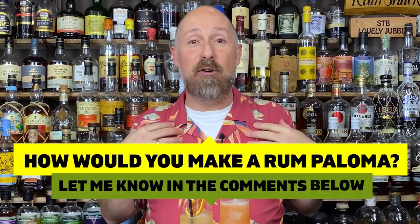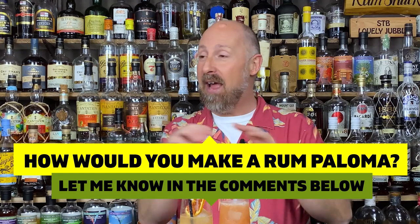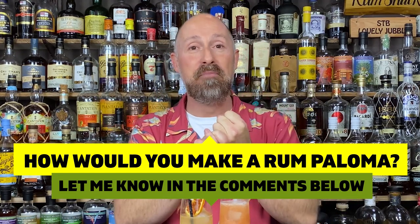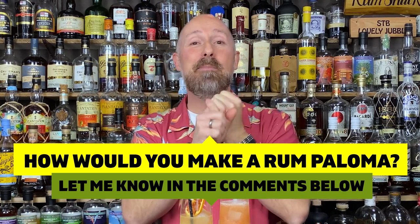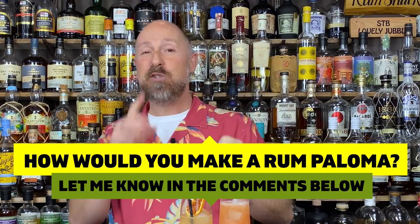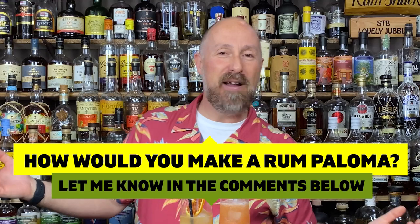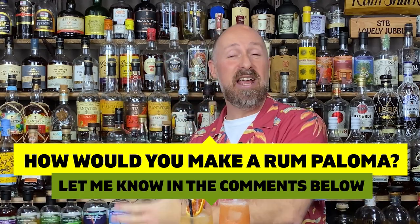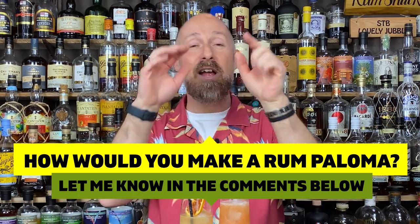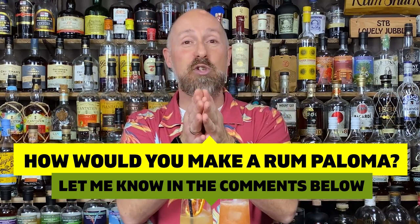Before I dive in, I love the feedback — you guys make this community. Everyone's got a different palette, so I want to know: have you ever made a Paloma with rum? If so, let me know in the comments below — the rum you used and the method. I know some of you are thinking Ting, straight through. Some of you will use grapefruit juice, soda, and agave. So dive in the comments and let me know your go-to rum and recipe for a Paloma.